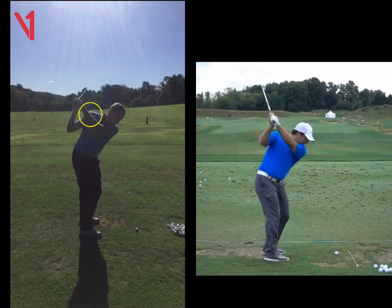We can see his hands are bang on his right shoulder. So the better the set or takeaway, the better that position will be at the top, Seamus. It'll just be easier for you to get back to the ball.